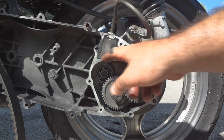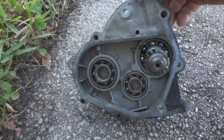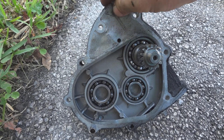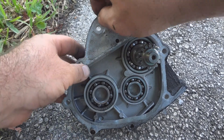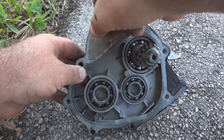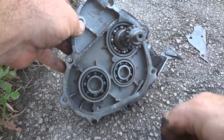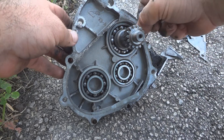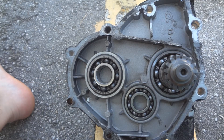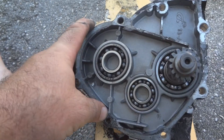The next thing we've got to do is clean the mating area really well so we can put the new gasket on. Start to peel off the old gasket. This gasket is on here really good, so this is going to be a nightmare to clean off. Peel off as much as you can, and then you'll have to fine-clean it. You can use a utility knife, but you have to be very careful not to cause any damage, otherwise the gasket won't seal.